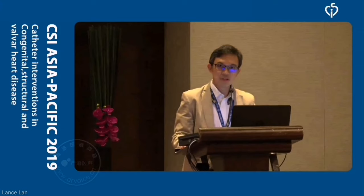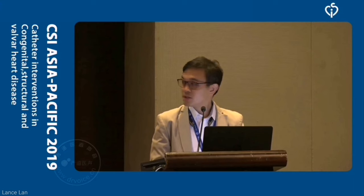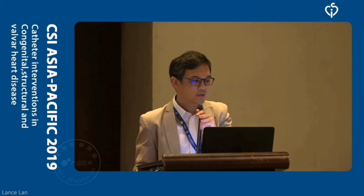First of all, I'd like to thank the organizing committee, CSI-SHA Pacific, especially Hart Seward and also Professor Chakureishi, who allowed me to be here to share the experience of using this device. Hope it will be useful for you guys.